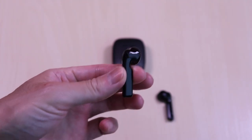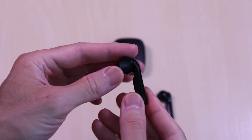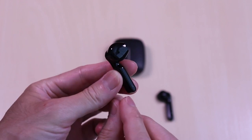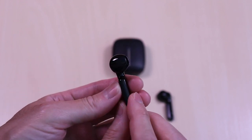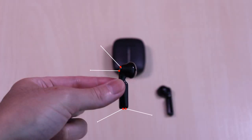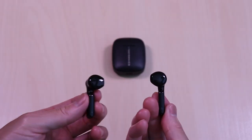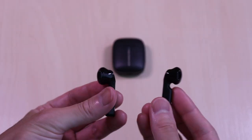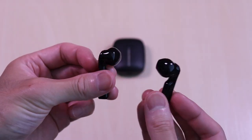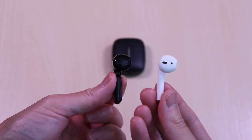The earbuds have a stem design with a glossy finish all around. On the bottom of the stem are the ear indicators, and on the outer face you have the surface for the touch controls. Each of the earbuds have an LED, touch control, microphone, and charging contacts. Here they are side by side, and here they are next to the AirPods.